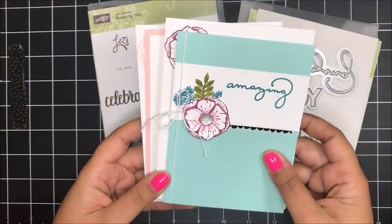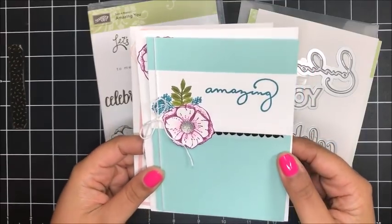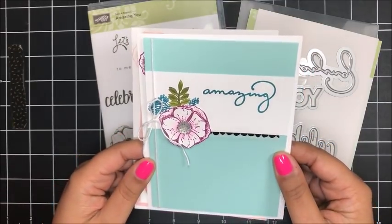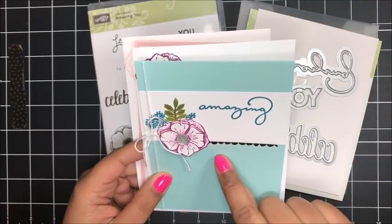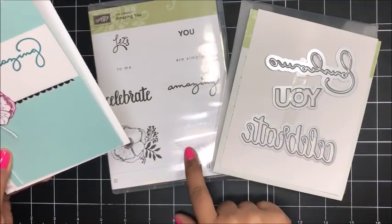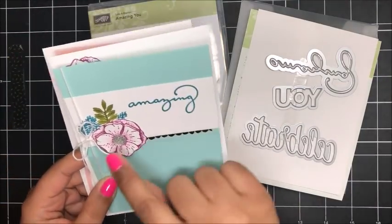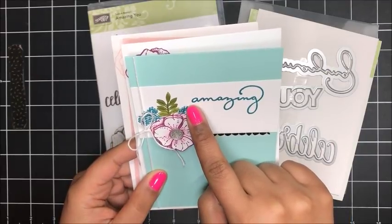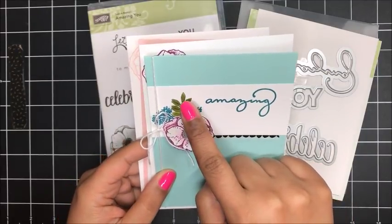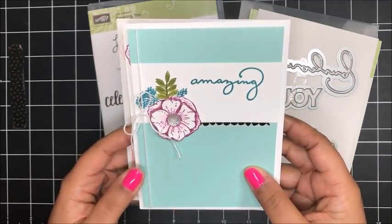I created a couple of samples to share with you featuring the Amazing You stamp set. Here's the first card — this looks very similar to the sample in the Celebration catalog. I just didn't stamp that image down there, and I changed the washi tape and also the colors. So here I've got Pool Party, Island Indigo, Old Olive, and then Rich Razzleberry. I really love how these colors came together.